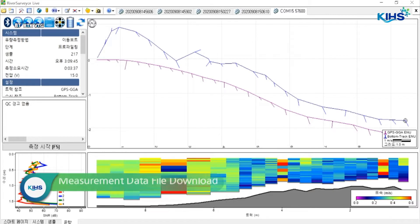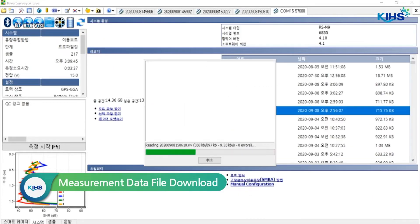We're now finished taking measurements. All we have to do now is compile the data. The raw data of the measurement taken by the M9 is stored in the sensor's internal memory. When the measurement is finished, you need to download the data onto the computer.